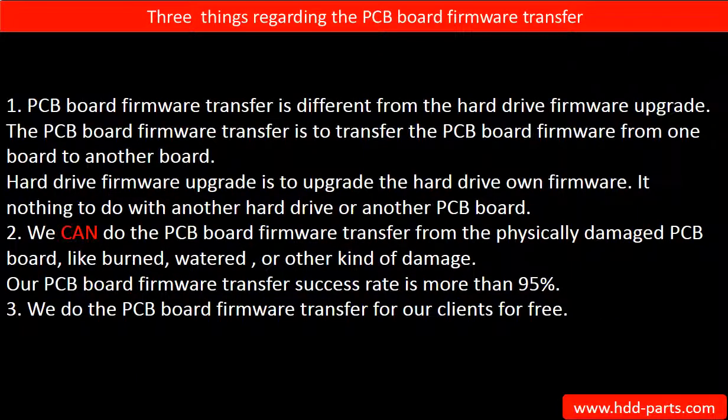Regarding the hard drive PCB board firmware transfer, we have three things to mention. First, PCB board firmware transfer is different from a hard drive firmware upgrade. The firmware transfer moves firmware from one board to another, whereas a firmware upgrade upgrades the hard drive's own firmware and has nothing to do with another hard drive or board. Second, we can perform the PCB board firmware transfer even from a physically damaged PCB board — like burned, watered, or other kinds of damage — with a success rate of more than 95%. Third, we do the PCB board firmware transfer for our clients for free.